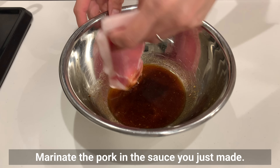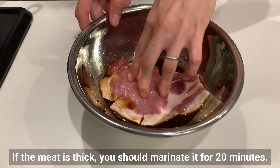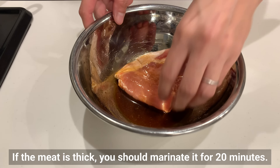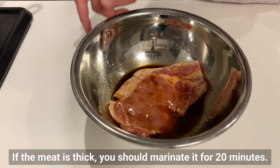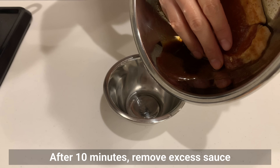Marinate the pork in the sauce you just made. Just soak it for about 10 minutes. If the meat is thick, you should marinate it for 20 minutes. After 10 minutes, remove the excess sauce.